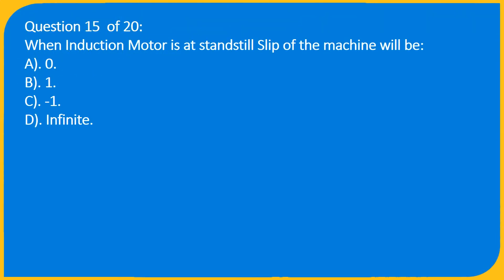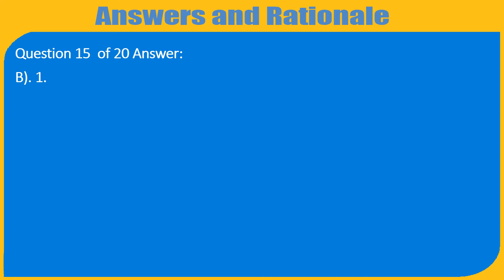Question 15 of 20: When an induction motor is at standstill, the slip of the machine will be — A) 0, B) 1, C) -1, D) Infinite. Answer: B) 1.